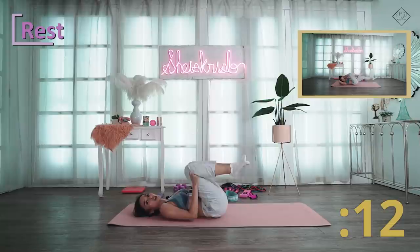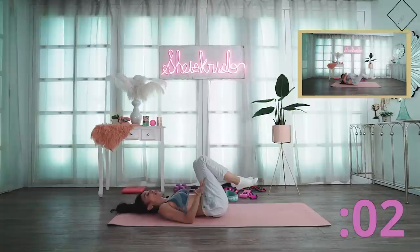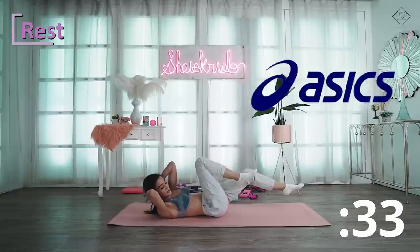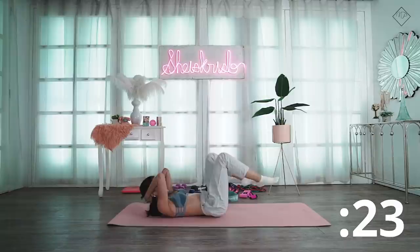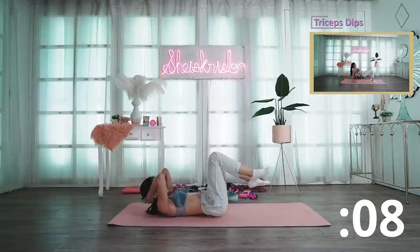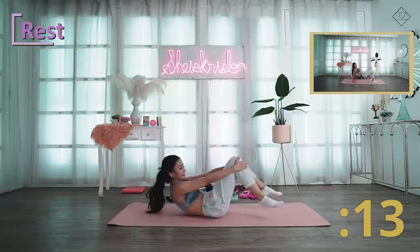Next is bicycle crunches — another abs exercise. For those who love abs, you know this one. My joggers are from Asics Philippines. My sports bra is from Lululemon. My yoga mat is from Vibreactive Philippines — I'll share the links in the caption. This is not a paid ad or sponsored — I'm just sharing because I know you'll ask. And that is our bicycle crunch.